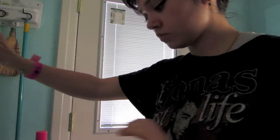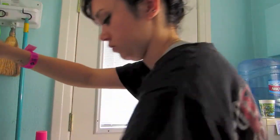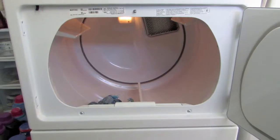So once they're done in your washing machine, next you want to take them out and toss them into your dryer, set them to a normal setting once again, and just let them do their own thing.